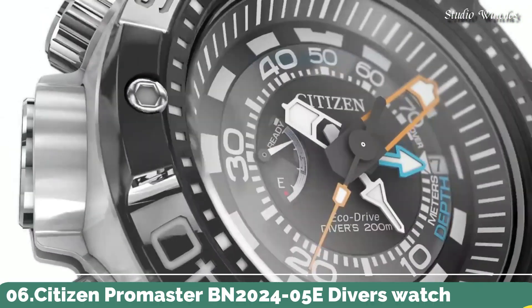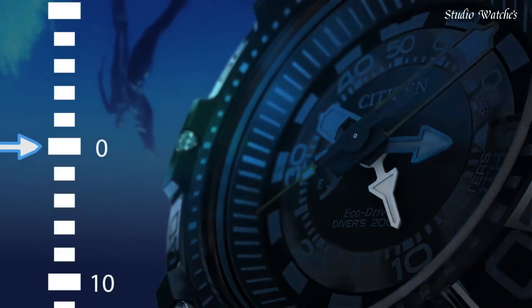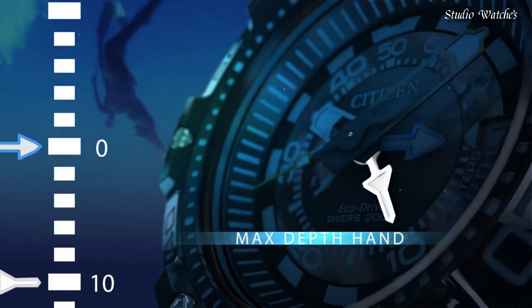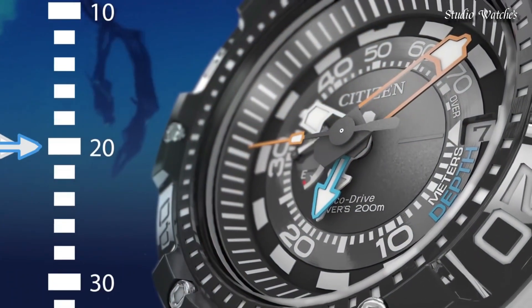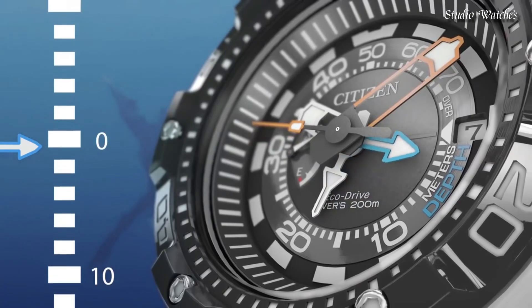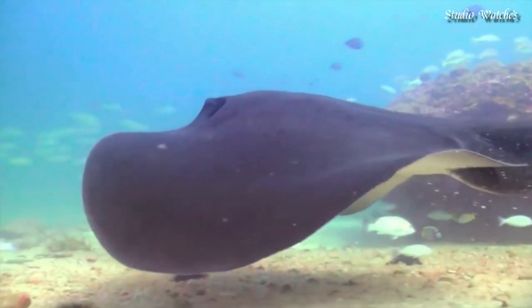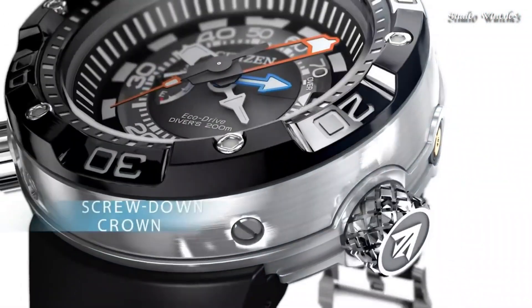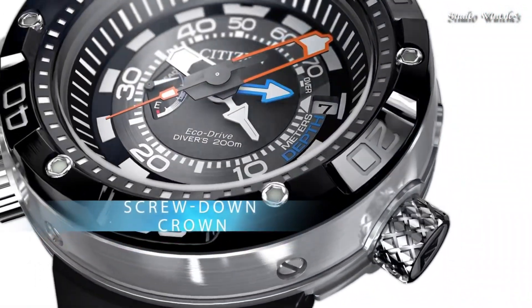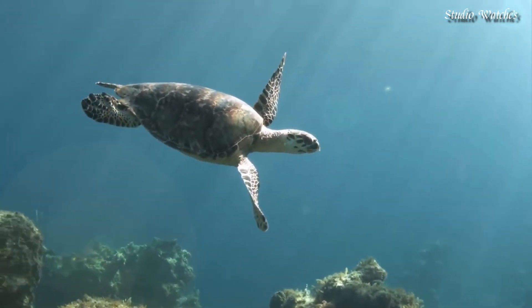Number 6: Citizen Promaster BN2024-05E Diver's Watch. Stainless steel case with a black polyurethane strap. Unidirectional rotating stainless steel bezel. Black dial with luminous silver and orange hands, and index hour markers. Dial type: analog. EcoDrive movement. Scratch-resistant mineral crystal. Screw-down crown. Case size: 53 mm.